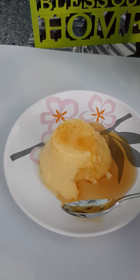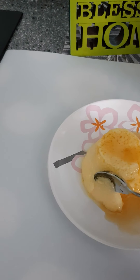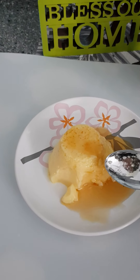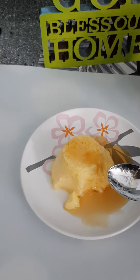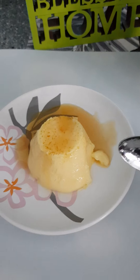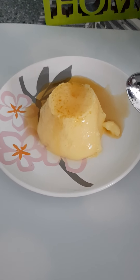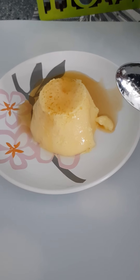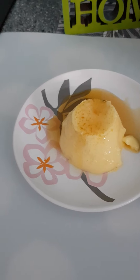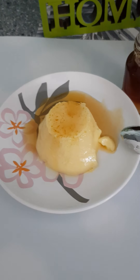It tastes pretty good — very sweet. Let me try it without the syrup. It's good! Overall I'm quite pleased. For me it's a success.